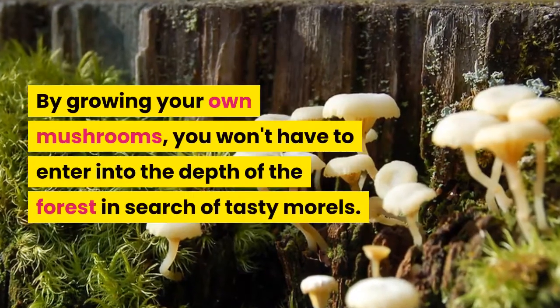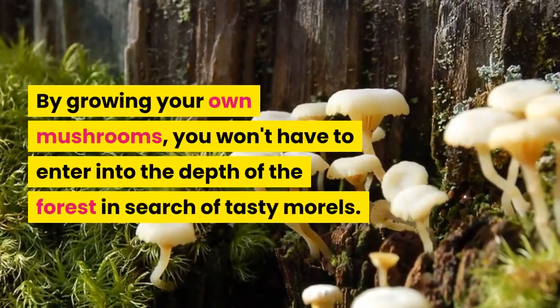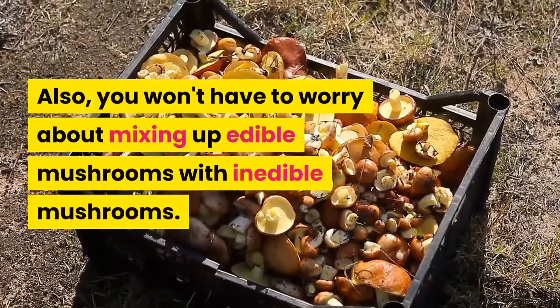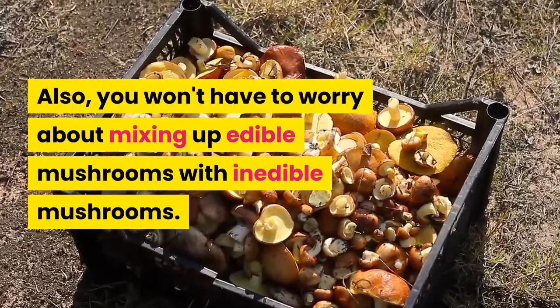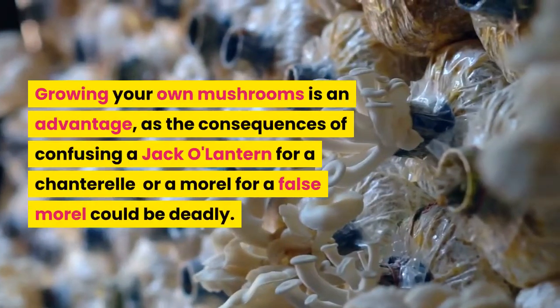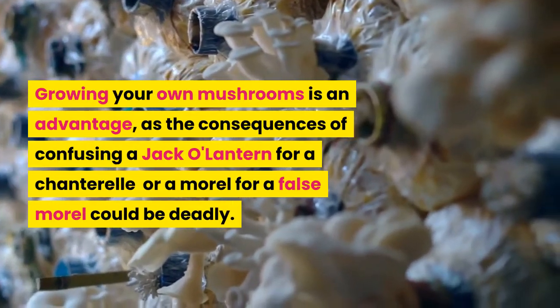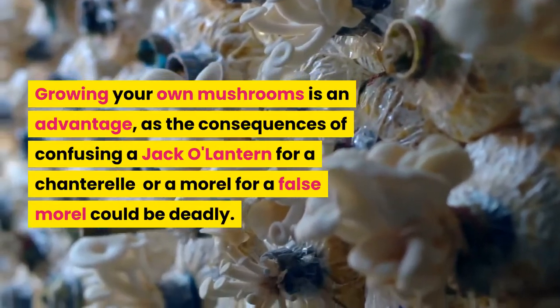By growing your own mushrooms, you won't have to enter into the depths of the forest in search of tasty morels. Also, you won't have to worry about mixing up edible mushrooms with inedible mushrooms. Growing your own mushrooms is an advantage, as the consequences of confusing a jack-o'-lantern for a chanterelle or a morel for a false morel could be deadly.